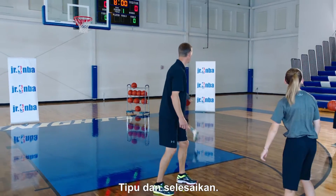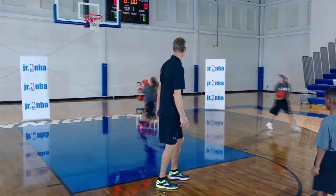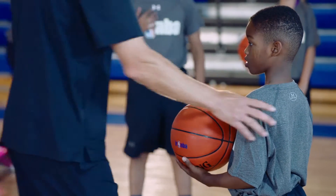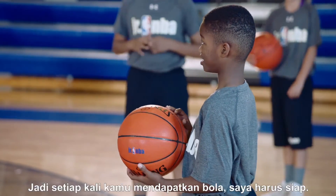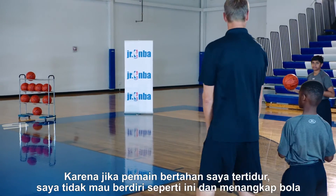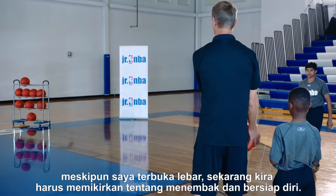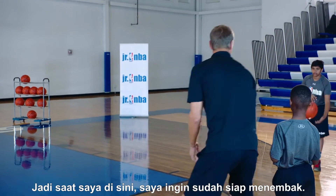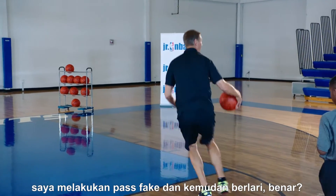Sell it and finish it — there you go, nice. Hold on — are you a shooter? Can you shoot? So every time you get the ball, I want you to be ready. If my defender is falling asleep, I don't want to stand like this and catch the ball, because then I have to think about shooting and get myself ready. So when I'm here, I want to be ready to shoot. If I don't have it, I'll make the pass fake and then I go.